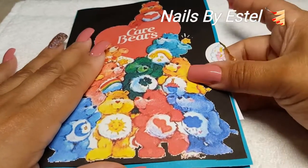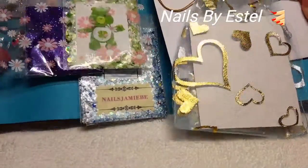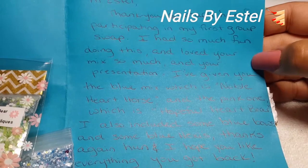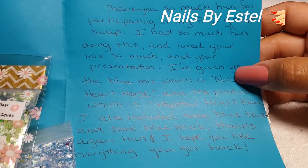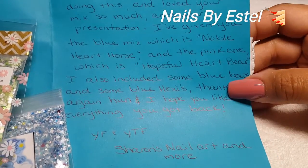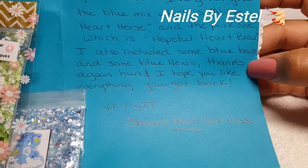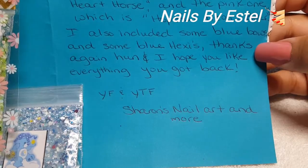Hi everyone, welcome to my channel! Today I wanted to do a group swap reveal for the Care Bears group swap by Sharon's Nail Art and More. It says: 'Hi Estelle, thank you so much for participating in my first group swap. I had so much fun doing this and love your mix so much and your presentation. I've given you the blue mix, which is Noble Heart Horse, and the pink one, which is Hopeful Heart Bear. I also included some blue bows and some blue hexis. Thanks again and I hope you like everything. Your YouTube friend, Sharon Nail Art and More.'